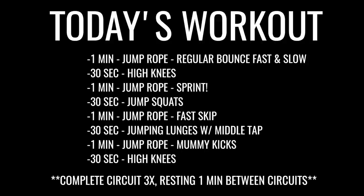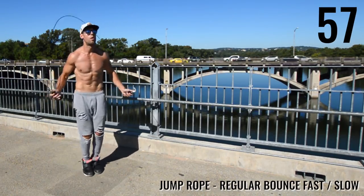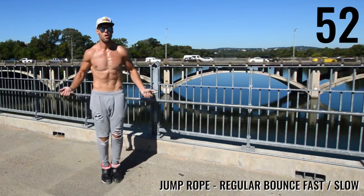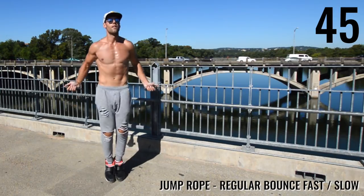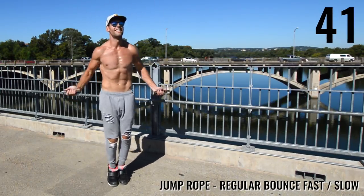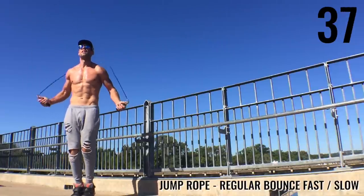All right, ladies and gentlemen, let's get after it today. We got a little bit of a longer circuit, so we're going to try and burn the most amount of calories possible so that you can get a six-pack or see those abdominals. To start things off, we're going to jump rope — regular bounce — but I'm alternating between periods of very intense fast and then slow. Right now I'm going slow, then I speed up and go as fast as I possibly can. I want you guys to swing the rope as fast as you possibly can.